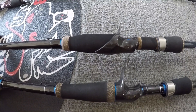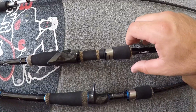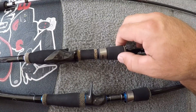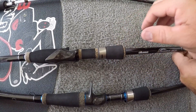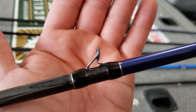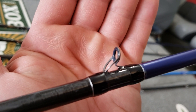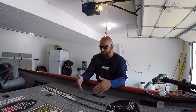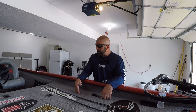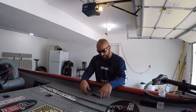New reel seat — C40X carbon fiber skeleton reel seat, still has the exposed blank there so you can detect all those bites. Moving up to the screw-down foregrip, that's the same as the original — screws down and you have no exposed threads there, so it's very comfortable in hand. Moving up to the guides, they are tilted forward on the new model, which will help reduce wind knots. Fuji K-concept guide frames with a Fazlite guide insert — really nice guides. So you do have a guide and frame upgrade on the new model versus the old model, not that I had any issues with the old model guides.